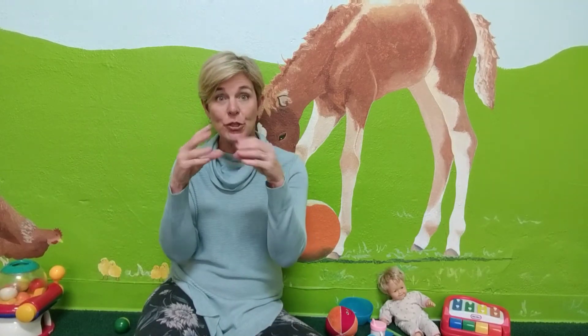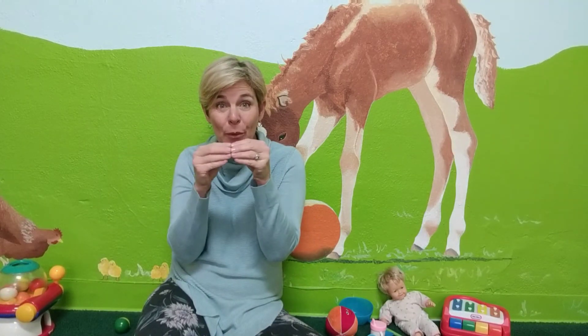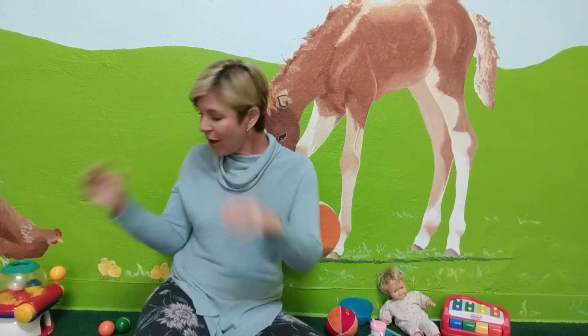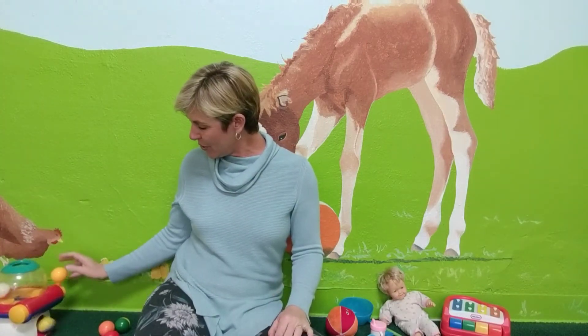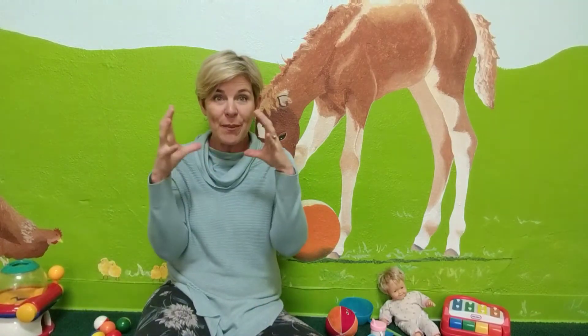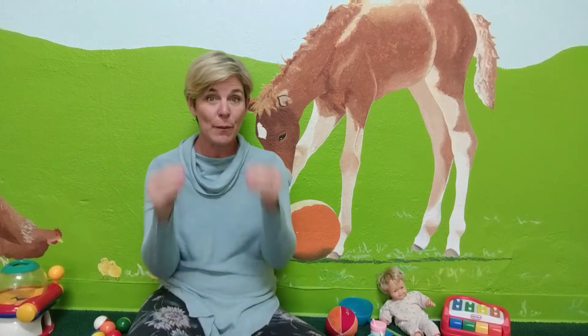A ball came out! Do you want to do that some more? Let's get more balls! So that's a fun way to play with your baby using the sign for more.